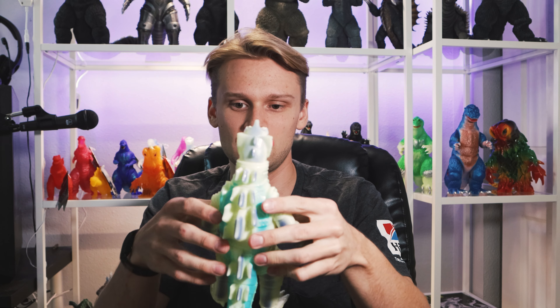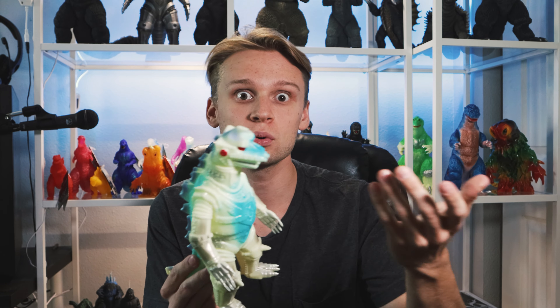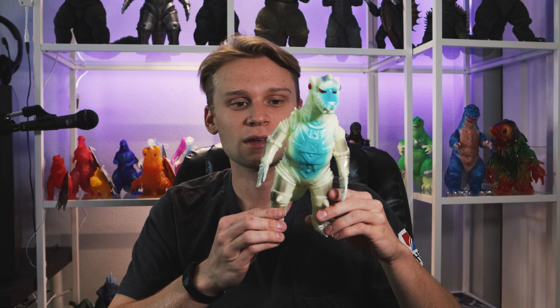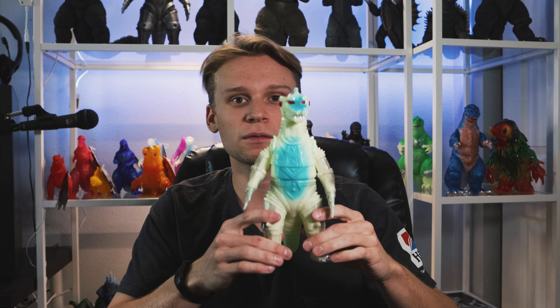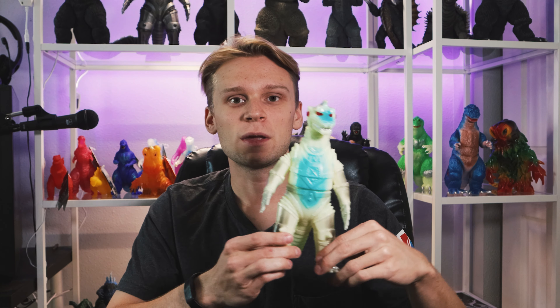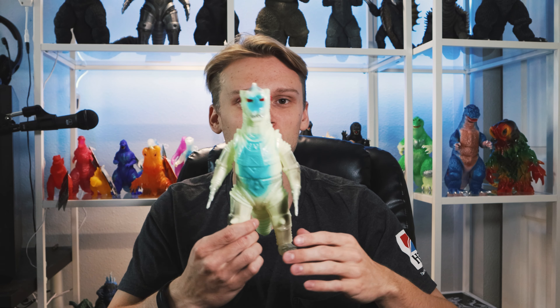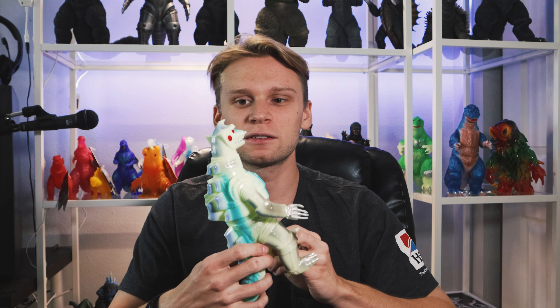Luckily, this figure is very slim and doesn't have a big footprint. It looks to me, if we straighten everything out a little bit, maybe on this side here he's a little warped — that could have just been like that, I suppose. This is the Marmot Mechagodzilla, the show Mechagodzilla 1974. I'm pretty sure it's 1974. I already have one of these figures in the black version, but this is actually the Glow variant.